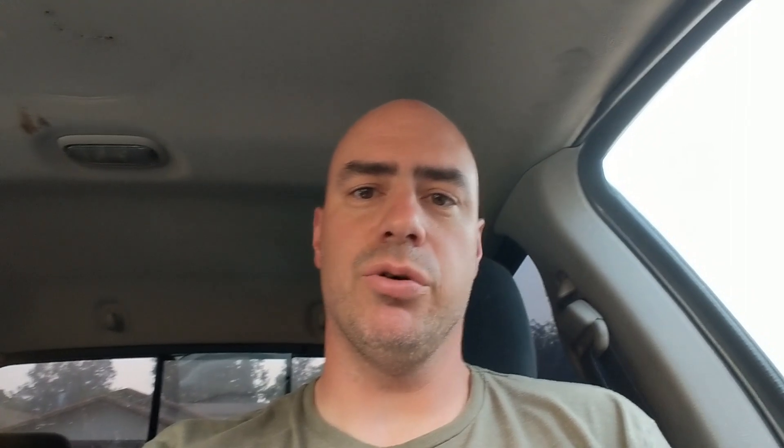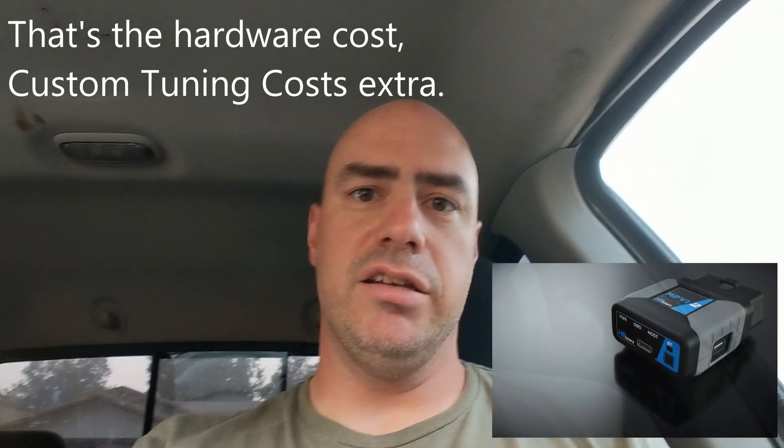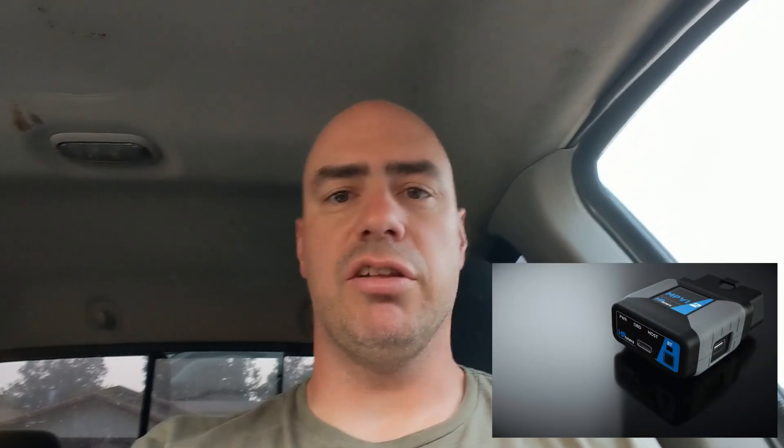You have several different options for tuning for that generation of truck. The cheapest option is HP Tuners, which comes in at around $350 out the door. You get the MPVI2, which plugs into your OBD port, and that in turn plugs into your laptop.